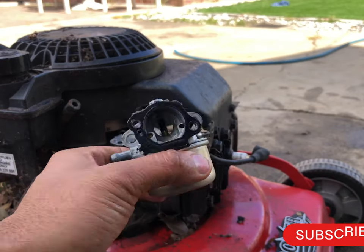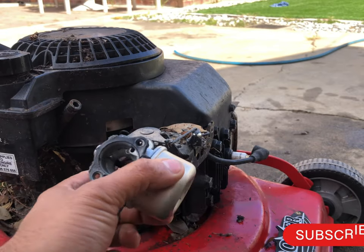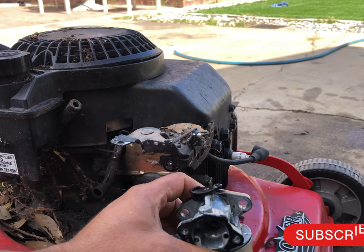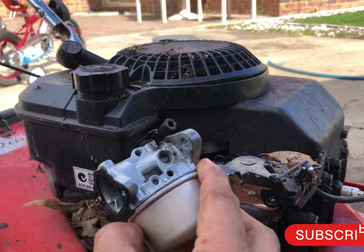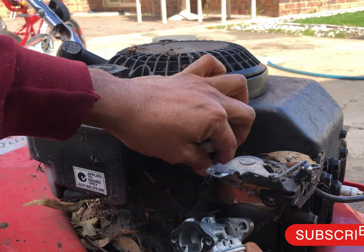Now I have cleaned the carby inside. Please check out my other video on carby cleaning for details — I just don't want to make this video too long. So all I'm gonna do is put it back in, put everything back without a filter, and try it to see if it's gonna work.